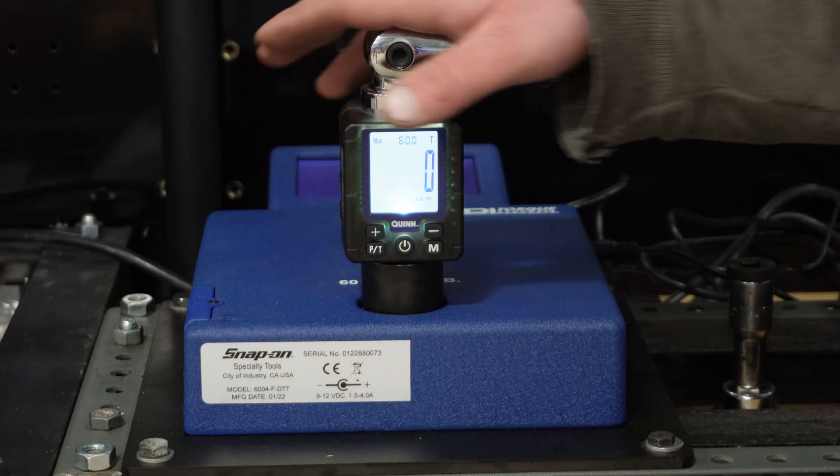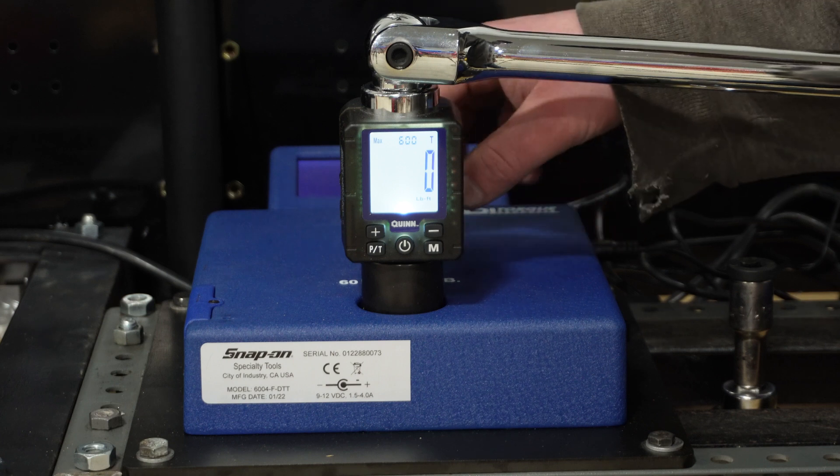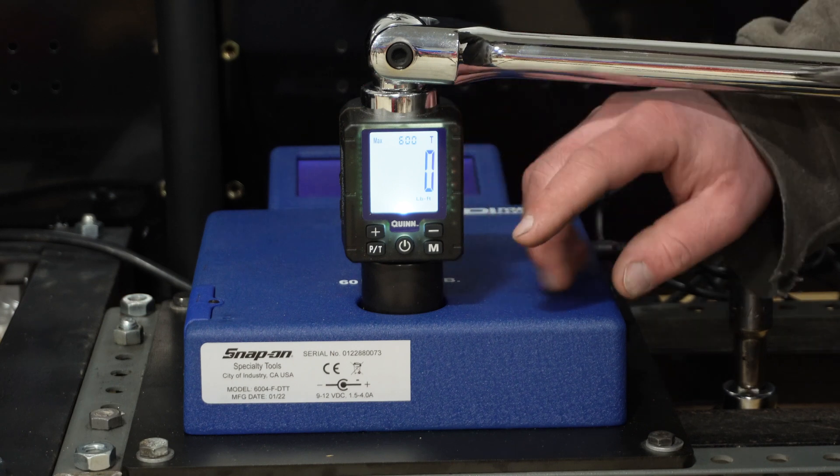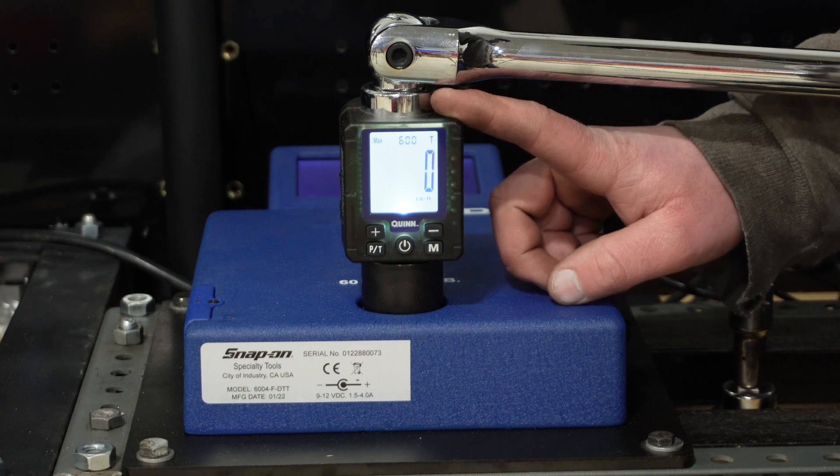Now it's time for things to get a little bit interesting. This tester only goes up to 600, so we're going to do an audit at 600 even though the three-quarter will go up to 750, and we'll see what we get.